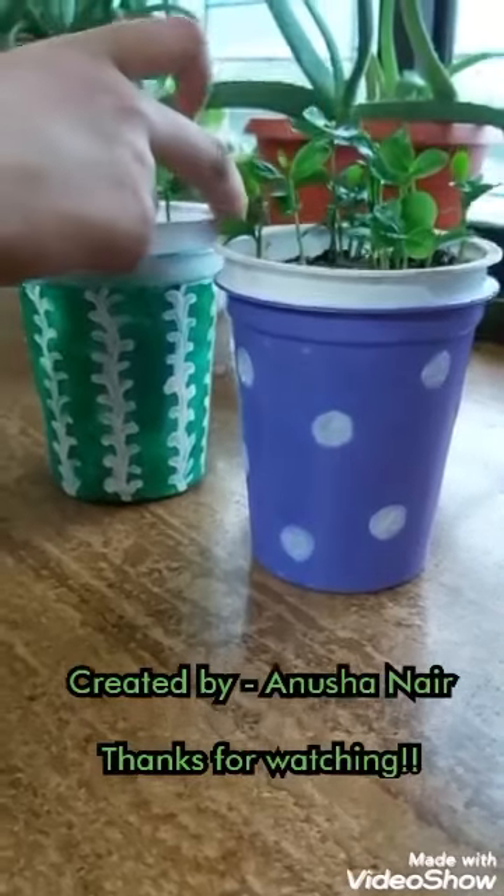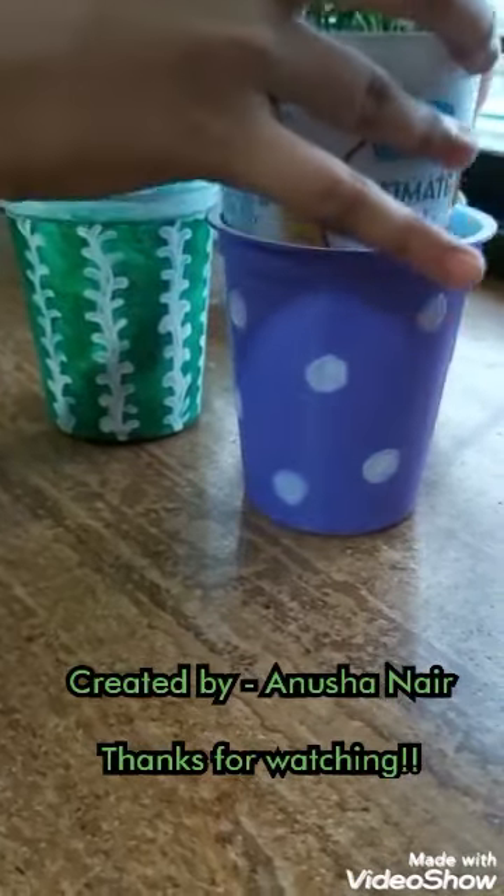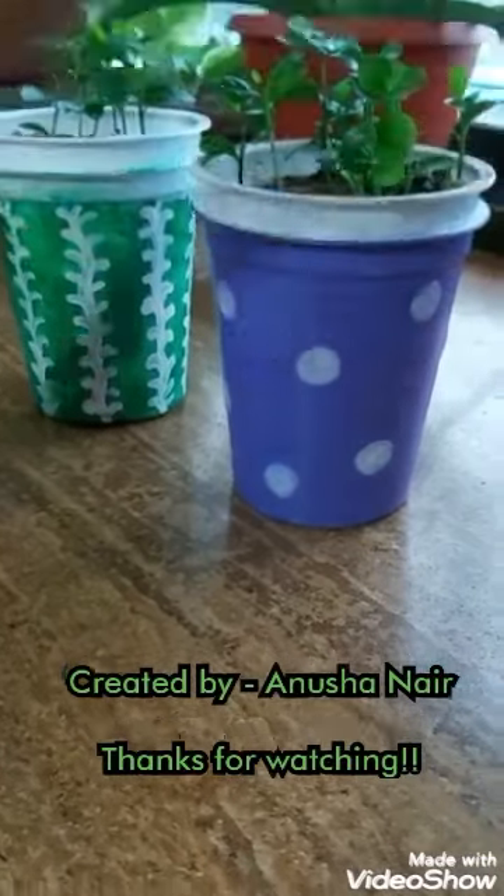Hope you guys like the planter and drip tray. Please try it out and don't forget to like, share, and subscribe to my channel. Thanks for watching.